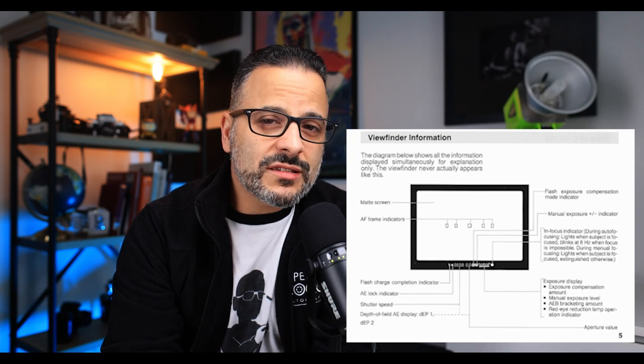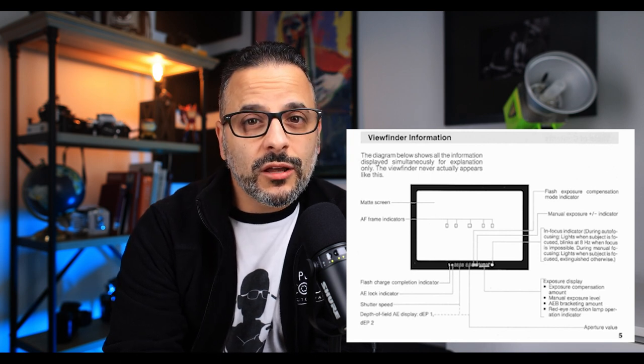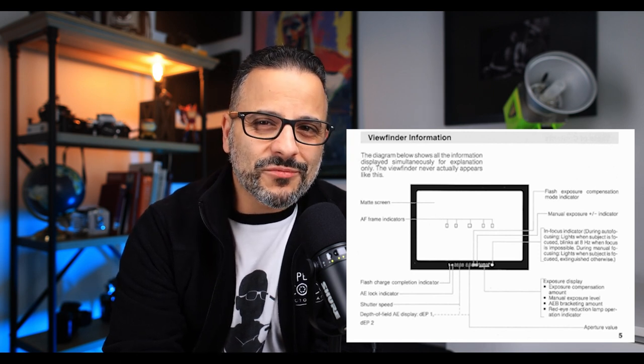Eye-control focus quickly reached its apex in the EOS 3, which I also owned, but regretfully sold many years ago. Unfortunately, eye-control was a short-lived feature and disappeared altogether not long after the EOS 3. Although I don't know the official reason why Canon stopped this feature, I would guess it was due to the inconsistency from one user to the next.